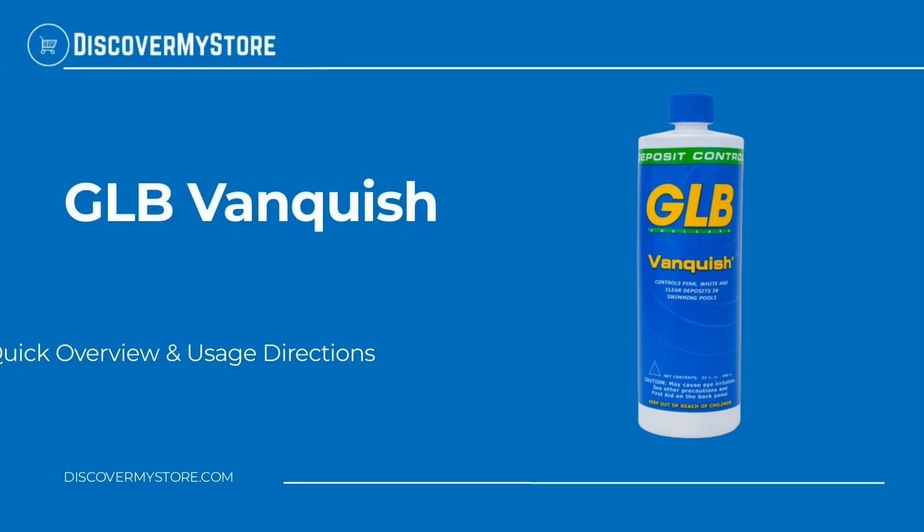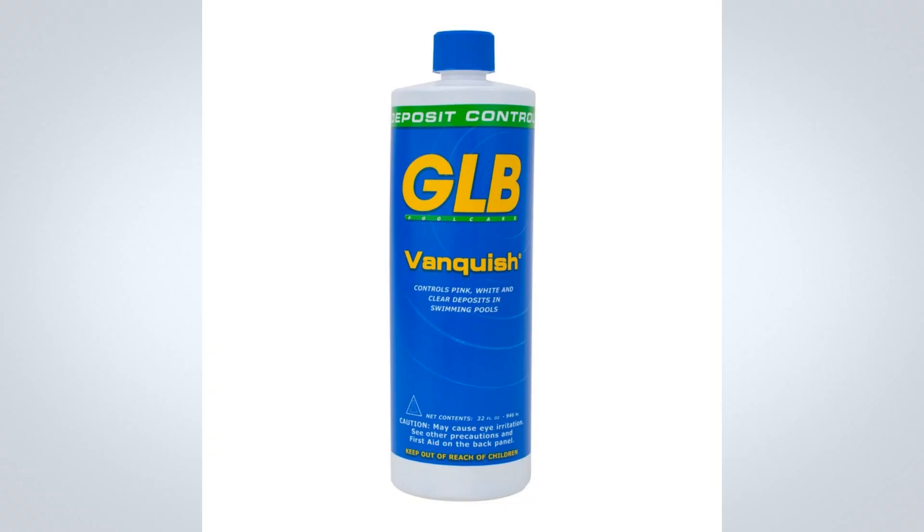In this video we will quickly overview GLB Vanquish. GLB Vanquish is used to clear cloudy water of pink, white, and clear slime. Pink slime is not an algae — it is formed by bacteria and cannot be destroyed by traditional algicides. This product's powerful formula gets rid of slime problems quickly.